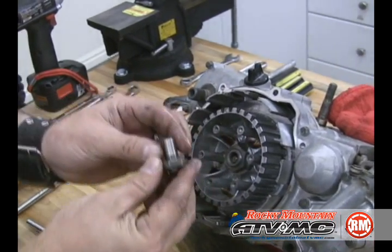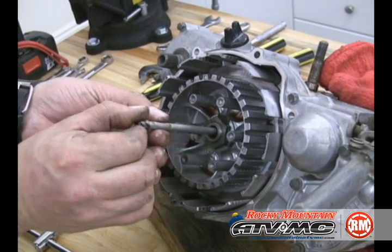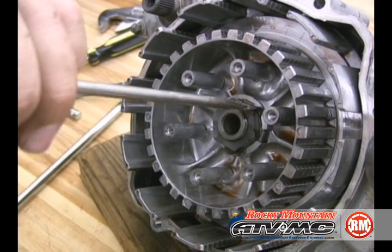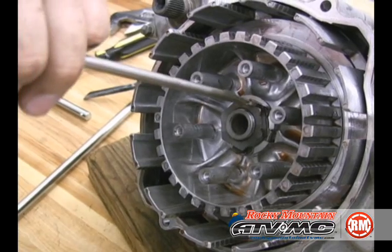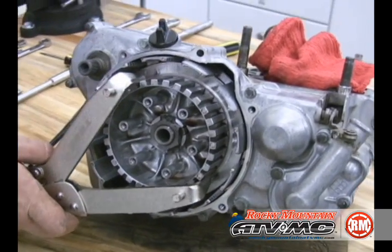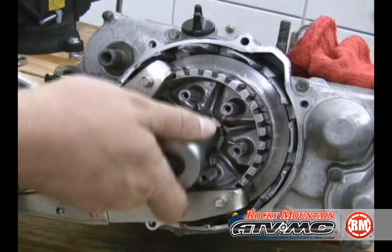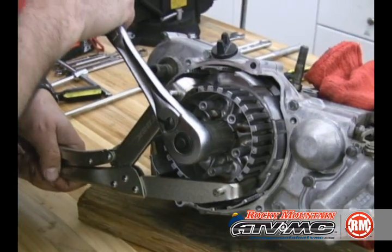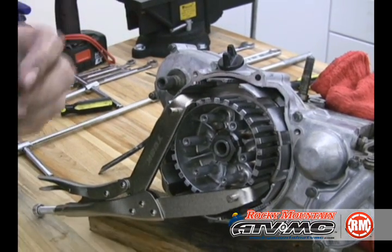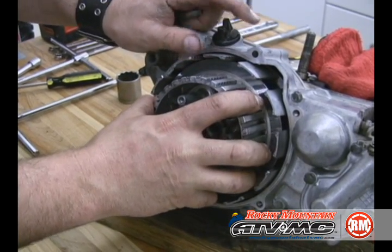Now we need to remove the clutch lifter — it has a thrust washer on it — and also the clutch lifter rod. Notice how it comes out because it needs to go back in the same way. There is a lock washer on this bolt; go ahead and pry it off. Then we're going to use our Tusk clutch hub holding tool. Make sure you don't tighten your holding tool too tight — you don't want to distort the shape of the clutch hub. Go ahead and pull that off, and be careful to check what's on the back side.